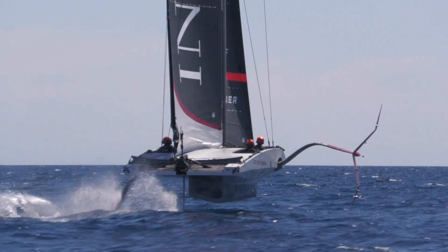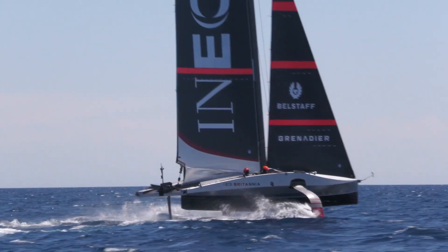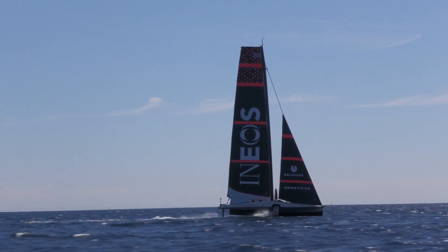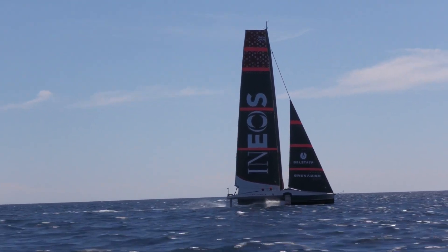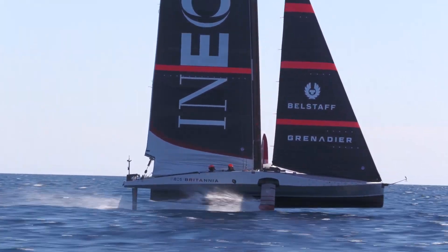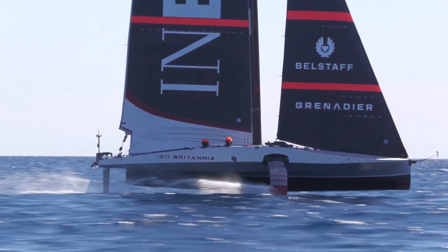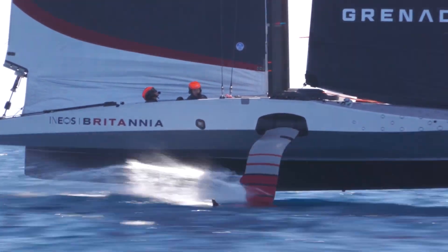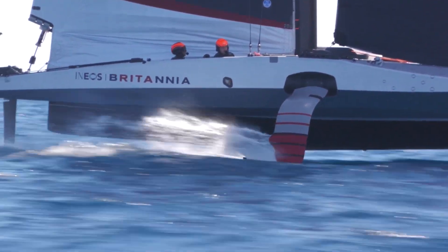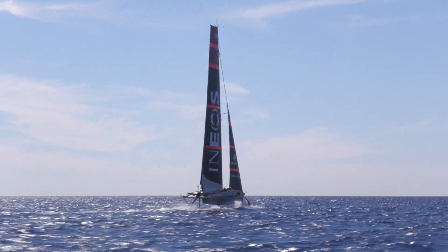Might that help with leeway problems? These boats on foils — leeway is an issue, isn't it? Yeah, leeway control is certainly a factor on these boats. Generally we're going to be trying not to be touching the bustle too much, but you're really finding that balance between a bustle that's forgiving for touching, but also giving you good sealing properties. Is this something we can expect to see on the big boat when it arrives? I'd be surprised if no team launched without a bustle, but it really is down to the details and intricacies of the designs that each team ends up on.